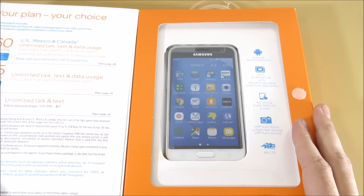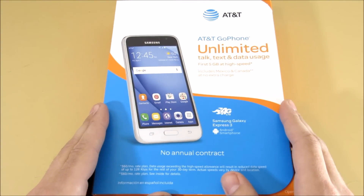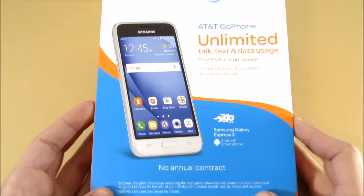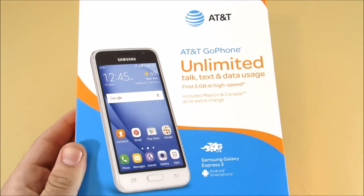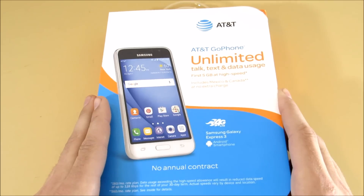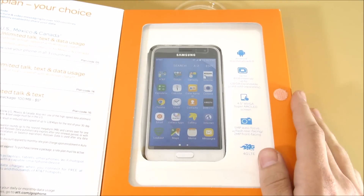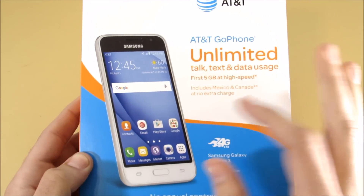I go with these because most people don't go into the AT&T store to buy these — they will not sell you these in the store unless you have a Go Phone plan. A lot of us just have other carriers that use AT&T towers, such as Straight Talk, Net 10, Cricket, and others.